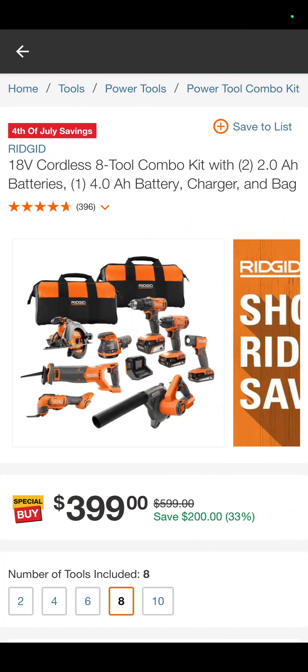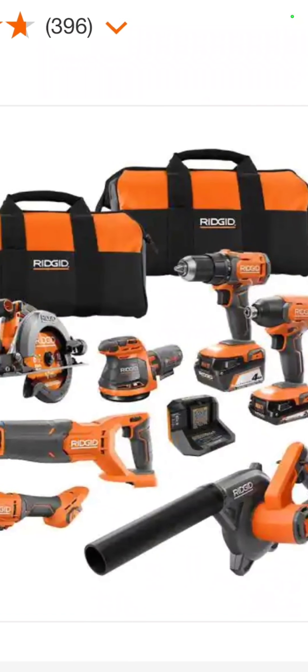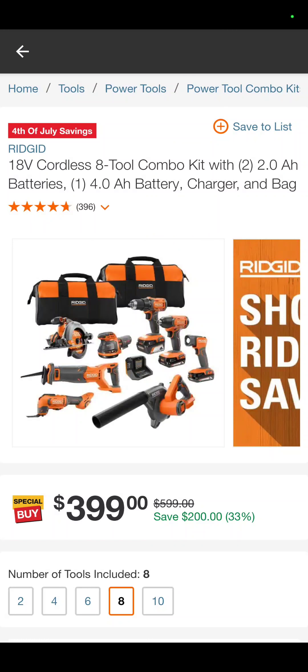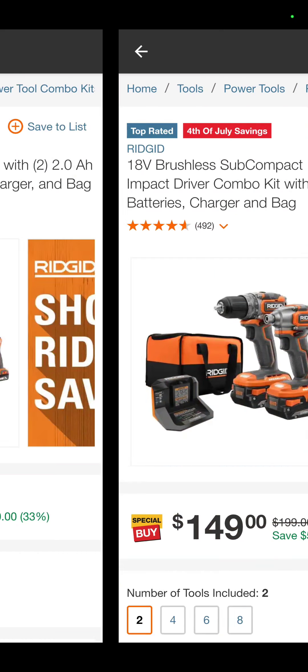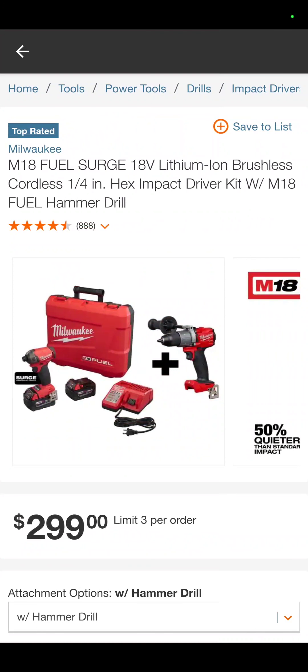This is a homeowner kit right here. So it is an eight-tool Rigid kit with two 2-amp-hour batteries and a 4-amp-hour battery, charger, and a bag. It's your oscillating tool, recip saw, circ saw, 5-inch random orbit sander, drill driver, impact driver, flashlight, and little job site blower — $399. That's perfect for your homeowner. The Rigid subcompact kit — drill driver, impact driver, two batteries, a charger, and a bag — $149. That's not too bad for an underestimated tool kit.